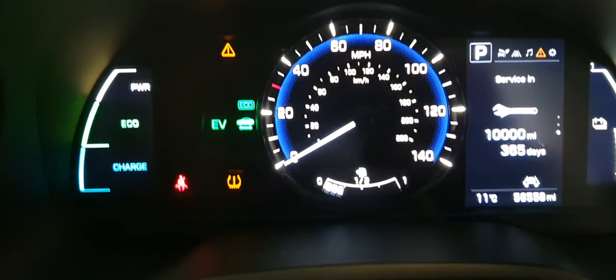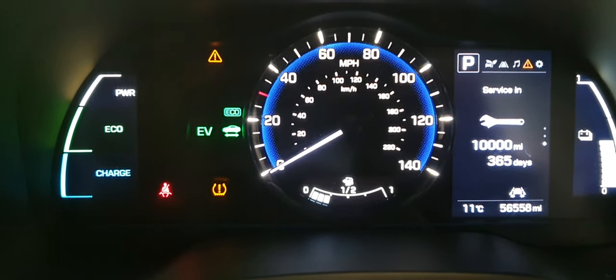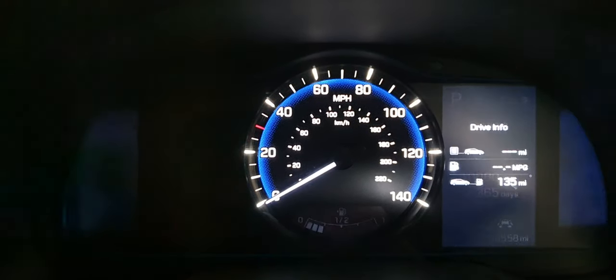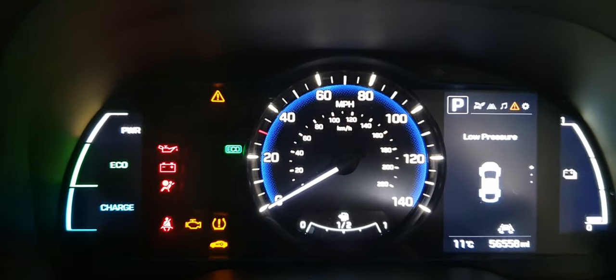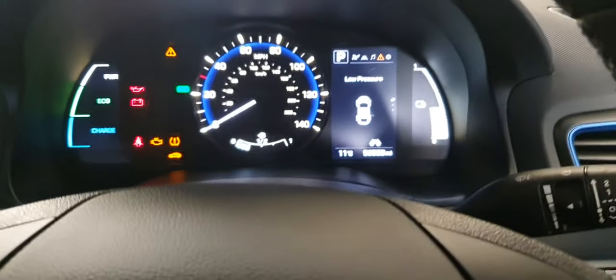You need the ignition switch in the on position. If you see on the left-hand side where it says 20 miles per hour, you can see 'EV' — that means the electric motor is running, and you don't want it in that position. Turn it off and then turn it on to the accessory position. You can see the EV indicator is gone.